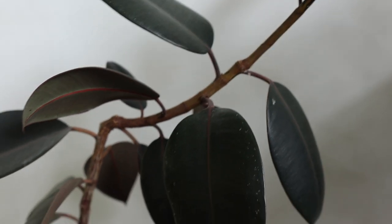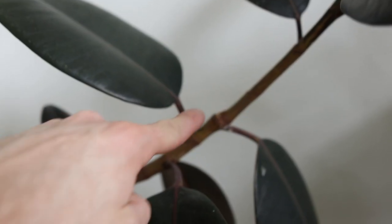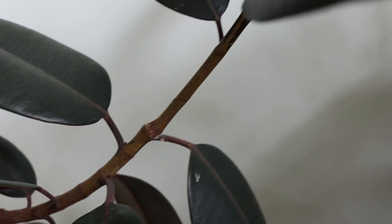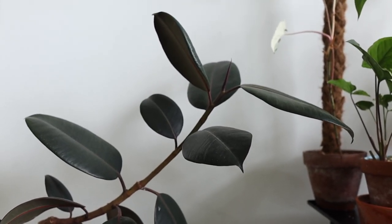But it was a very weird branch — it was just growing to the right. So I thought, let me cut it here again, but it just continued growing the same way. The big question is: what did I do wrong?